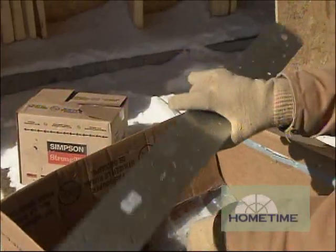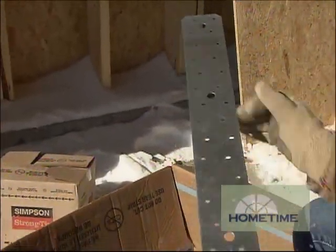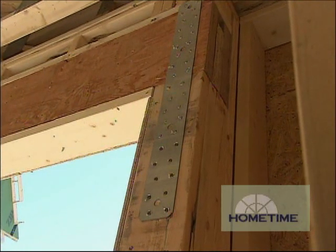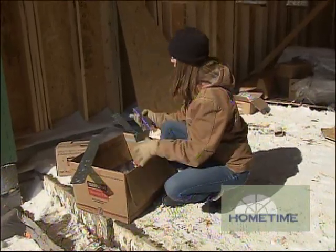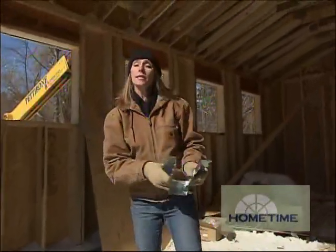We also have these flat straps that are used to connect pieces on the same plane, like our garage headers, to the trimmers below. And of course they've been using lots of different hangers for our roof trusses, floor trusses and beams.